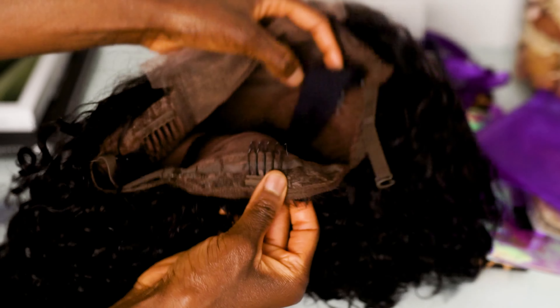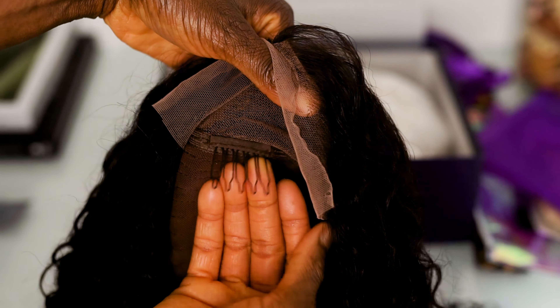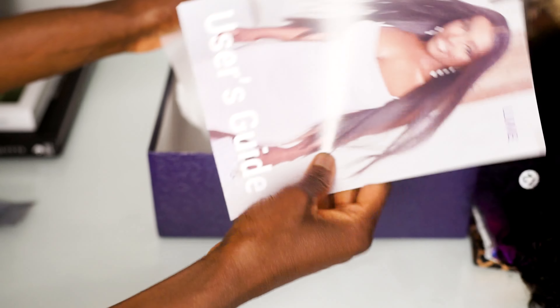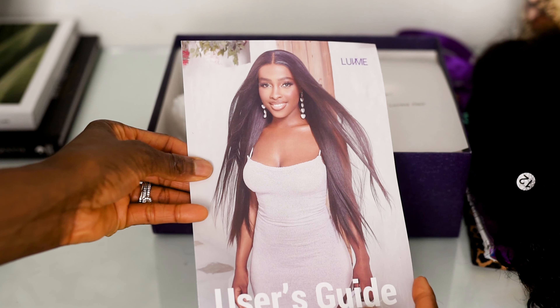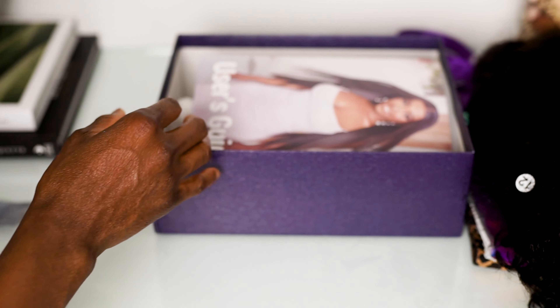Like most wigs it does have an elastic band as well. It has different adjustable bands for your head size, clips in the back, two on the sides, and then there's actually one in the middle — which is pretty cool — so you really get all the grip you need to hold this wig down. There's also an instruction manual, especially for first timers, on how to care for it or if you need to return it.